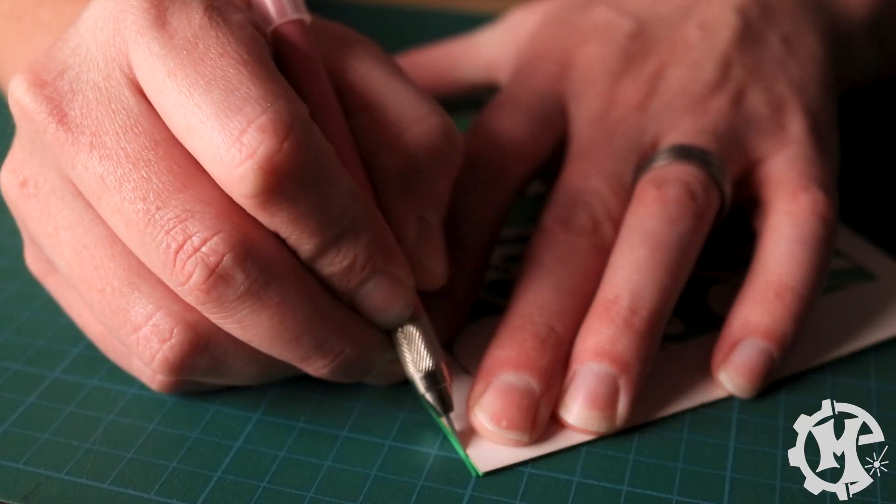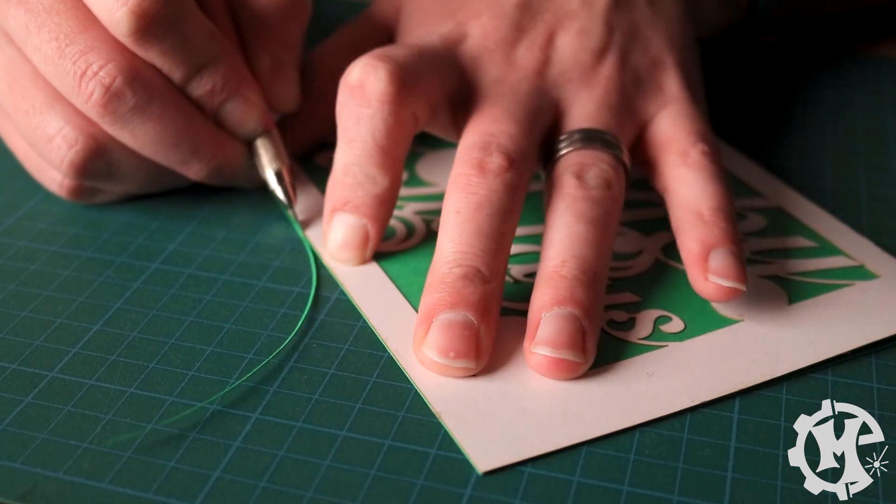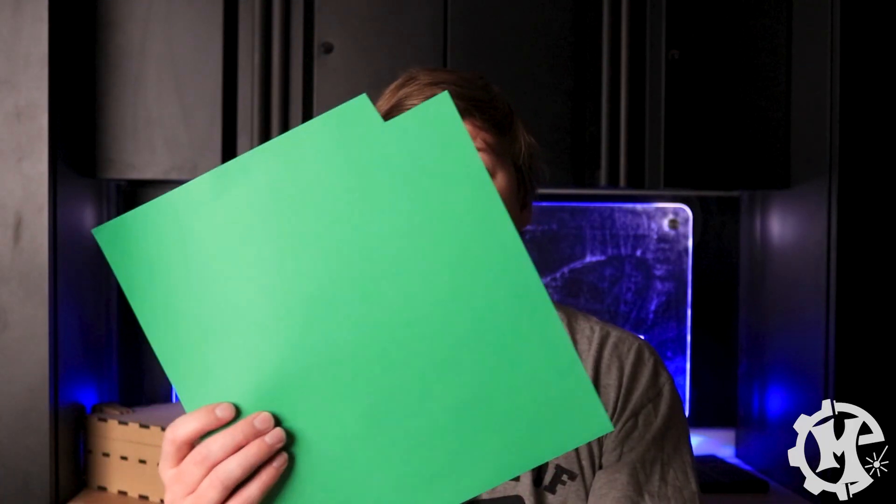I'm going to take a glue stick. Now that the card is finished, I'm going to be making a custom envelope out of this other piece of green paper. I'm going to be using this stencil that I bought a few years ago called Create-A-Loop. Let me show you how it's done.